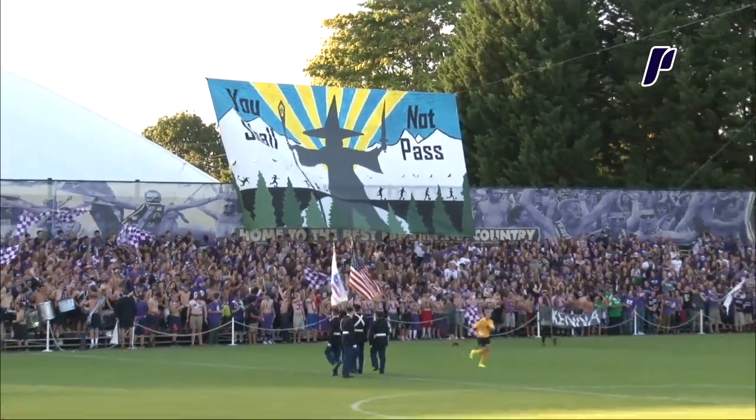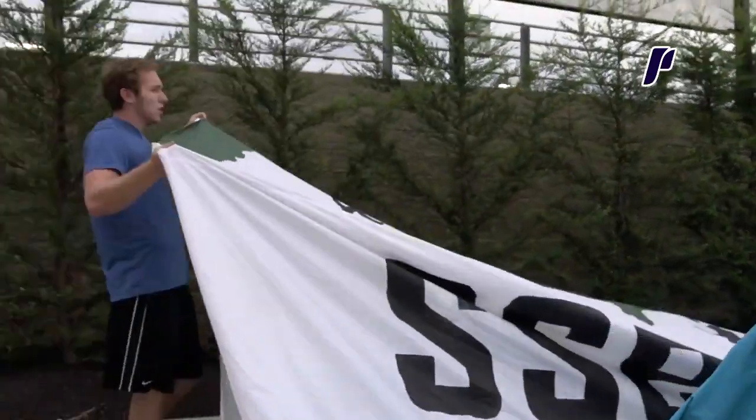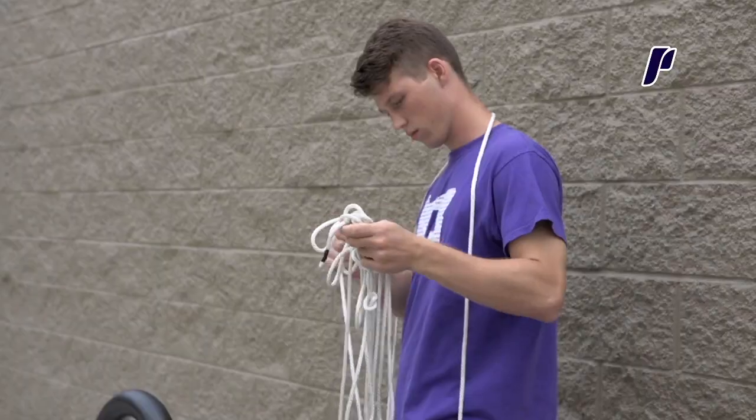It's that initial gut feeling that you get from it — it's just like, yes, we're ready to play, the game's just begun. Once we get it up in the air, it's always a cross-your-fingers moment that it'll stay up, it'll look good, but we've got some guys that got it down to a science, almost.